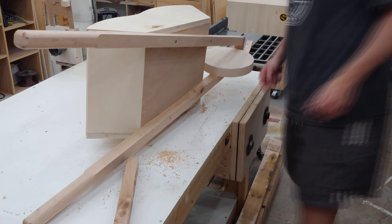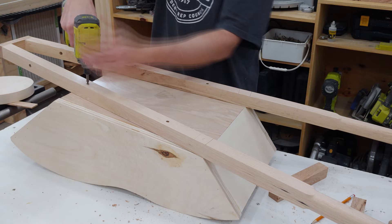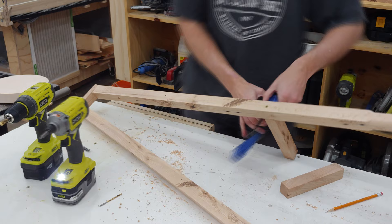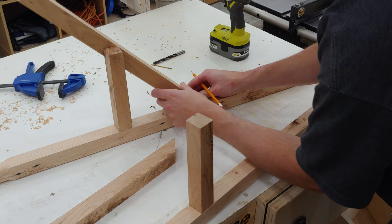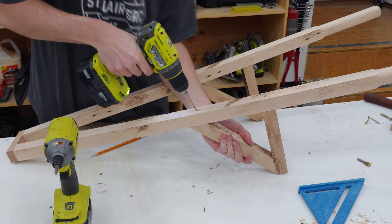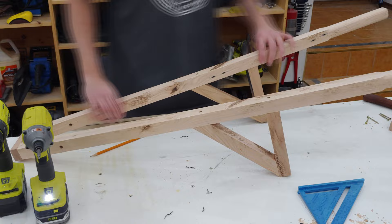Next I lay the assembly on its side with the edge of my table representing the earth so I can get a measurement of the length of the legs needed. I remove the barrel and clamp and place the leg before drilling pilot holes and driving in 3 inch construction screws. Next I cut a 45 degree angle on both leg brace pieces so I can bring them to the assembly and mark where to cut them. Once those are cut I tack them in place with some brad nails, then drill more pilot holes and complete the construction with more 3 inch screws.